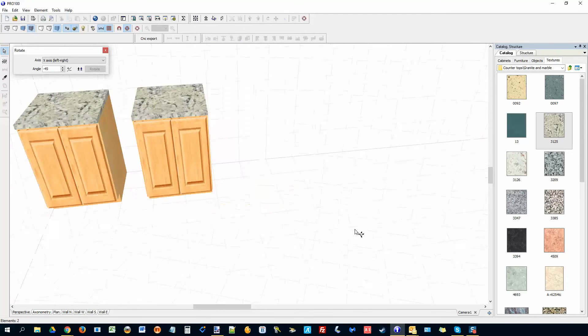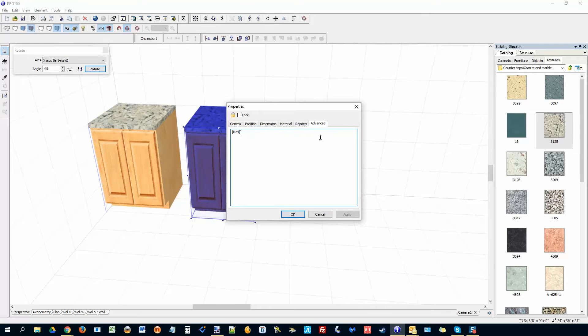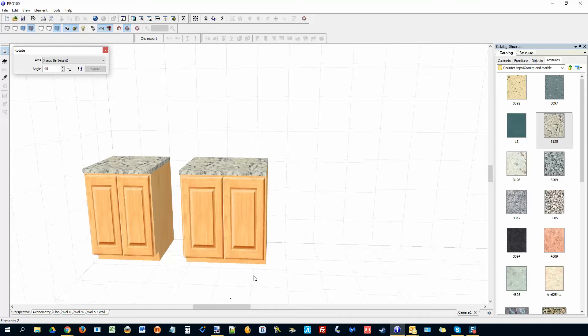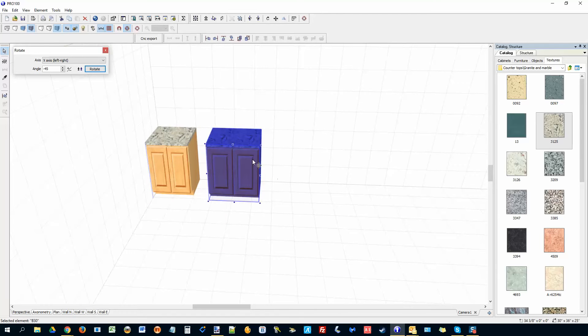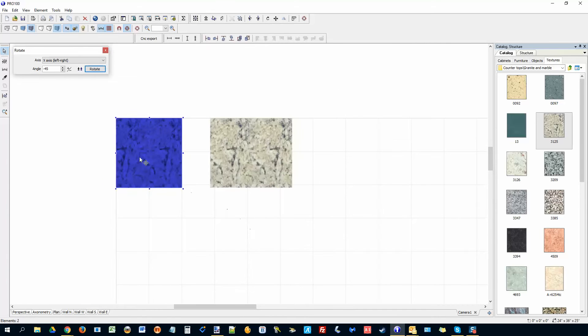I can make a copy of this cabinet. If I want to make a 30-inch wide cabinet, I don't have to go through the whole process again. Just resize it — change the width to 30, rename it B30, then go to General and change that to B30 as well, and go to Dimensions to confirm it's actually 30 inches. Now I have a 24 and a 30. I can show dimensions in plan view, north wall, or west wall.